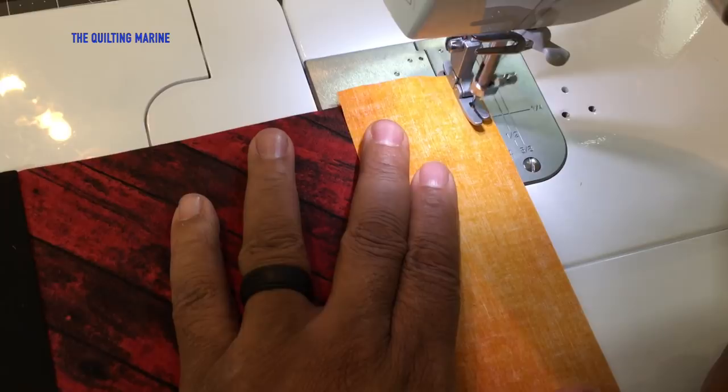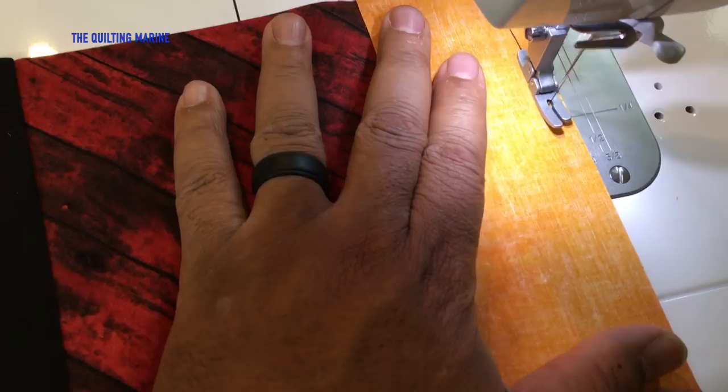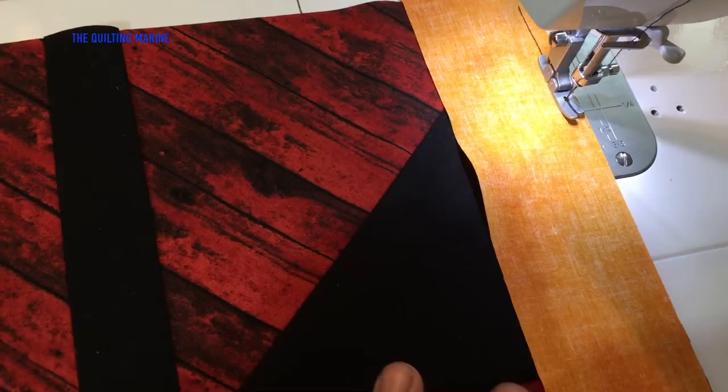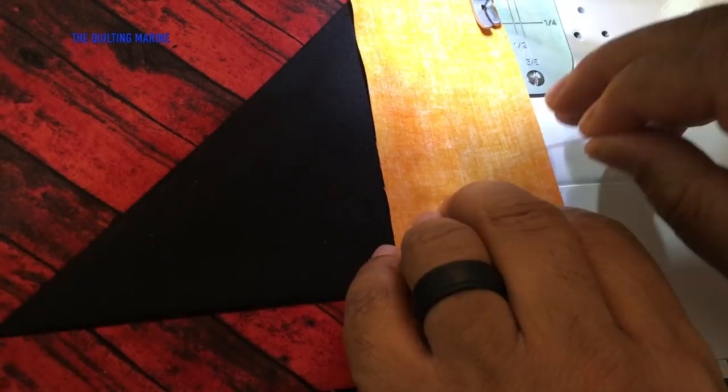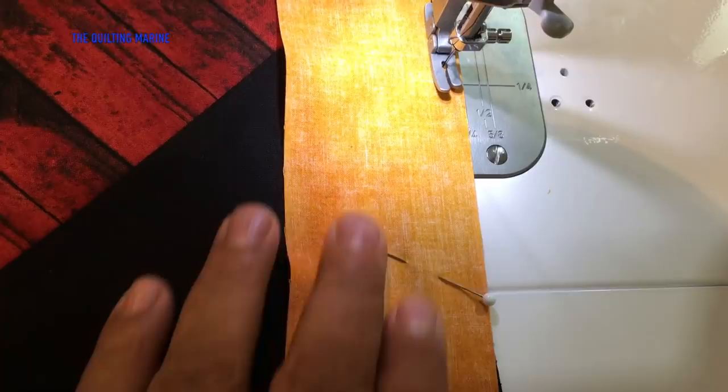A good habit to get into for new quilters like me is using a pin to make sure the fabric stays in place. I have clips but I usually only use clips when I have my three-layer cake. Get close to the pin and just pull it out.